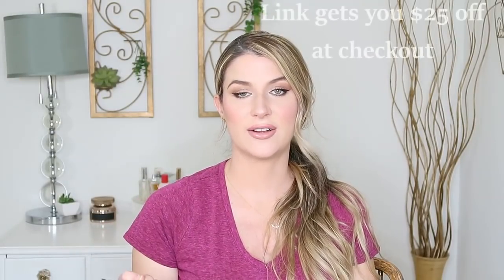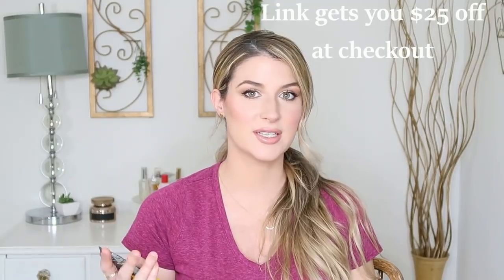If you want to try Stitch Fix, I'll leave a link down below. You guys can get $25 towards your first box. How it works is you pay $20 for your first box, they send out the items, and then you pay for what you want to keep. The $20 goes towards your purchase, but this link allows you to put $25 towards your purchase — so you're essentially getting the first box for free, which is really great.